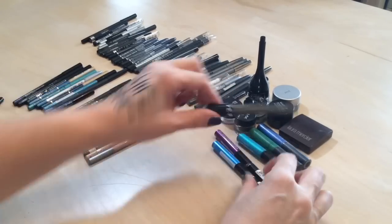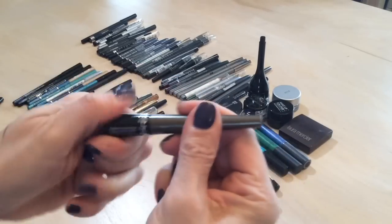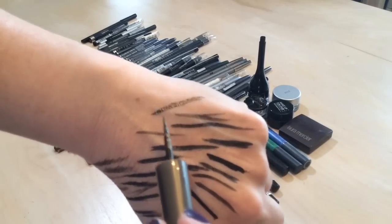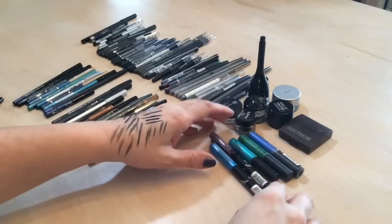I have another Sephora liquid liner in a khaki color — she's really pretty, look at that sparkle. We're going to keep that one.